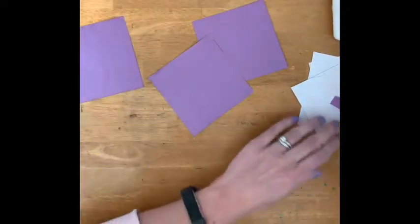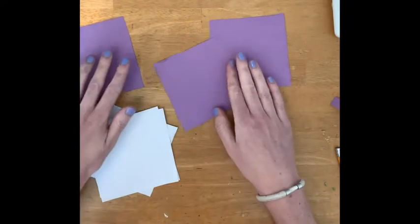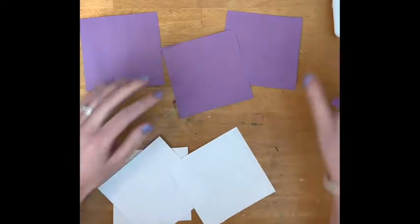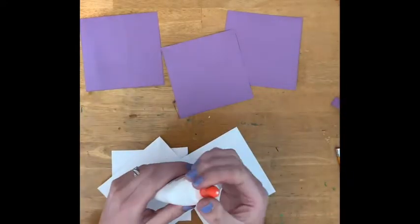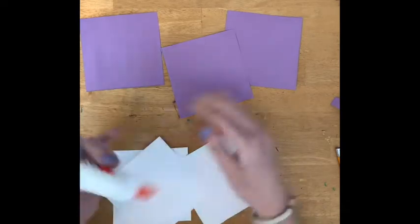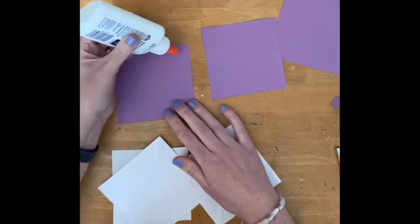The reason for tracing the colorful squares is that on our pinwheels, one side will be white and the other side a different color. This helps with contrast and makes the pinwheels a little bit more interesting. So we're going to go ahead and glue the white papers onto the colorful paper.